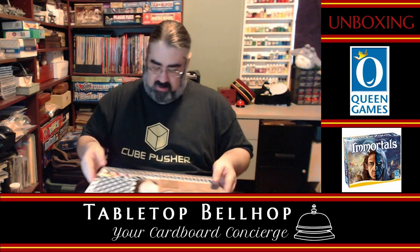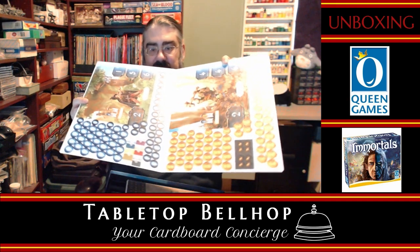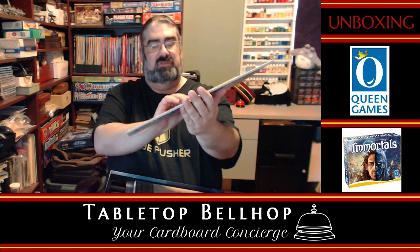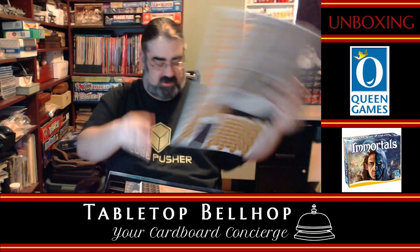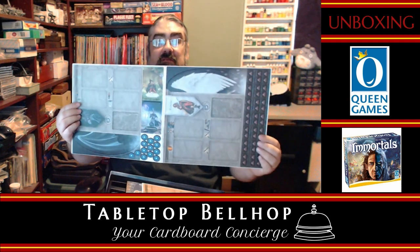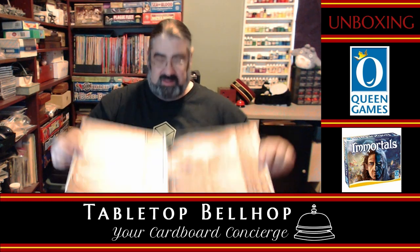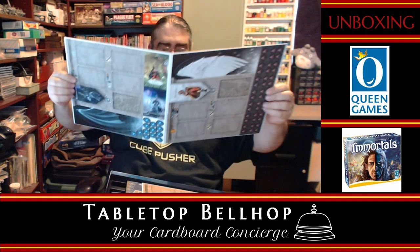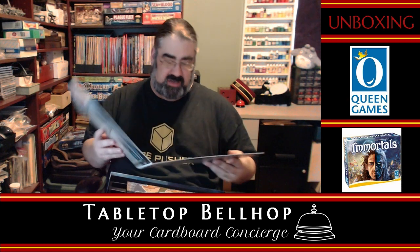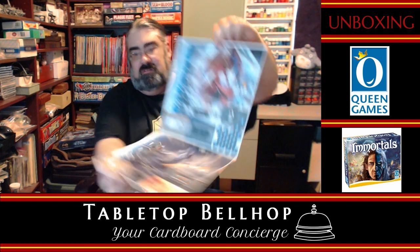We've got halflings on this board with a bunch more punch-outs — way more tokens than were ever required in Wallenstein or Shogun. So we've got some dwarves and halflings. I have to assume you can mix and match now since these aren't a light paired with a dark. Then we've got humans and necromancers. We've got night elves — I think there's some World of Warcraft inspiration here — and demons. Really digging the art; it's fantastic and really impressive.